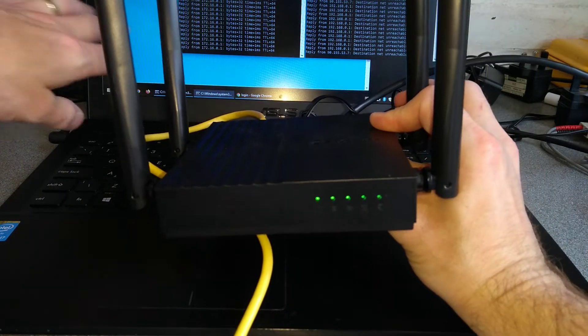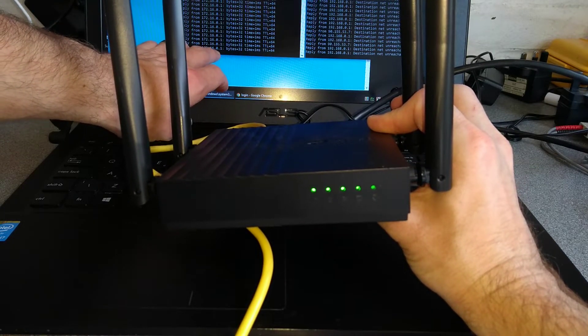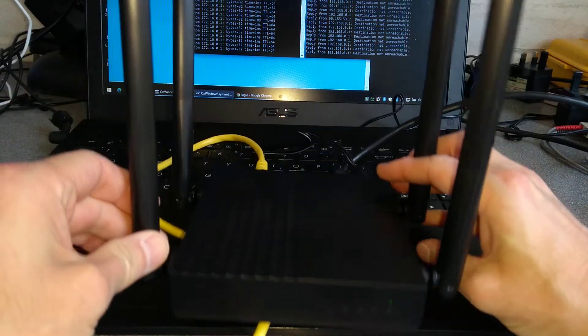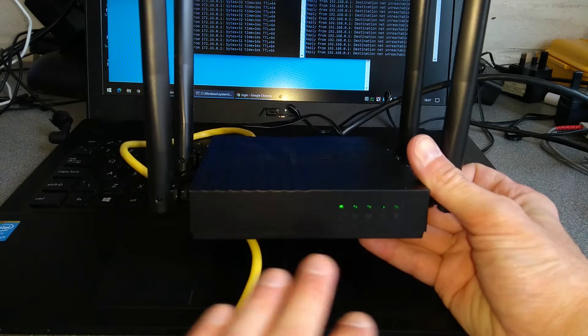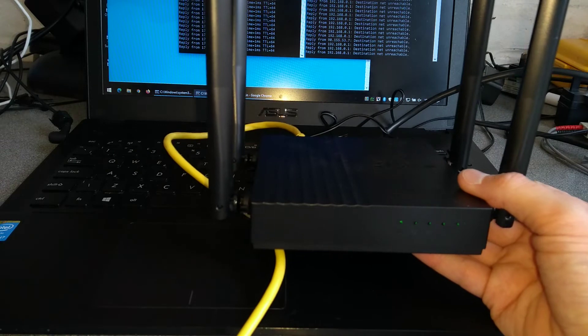On the screen over here you can see on the left side I'm pinging 172.16.0.1, which is a non-default IP address. In effect I've configured this and then forgotten the details, so I don't know the password to get in. I've set it to the wrong IP address so I can't log back in to set it back onto its default IP address.